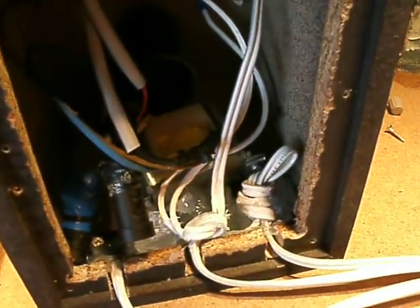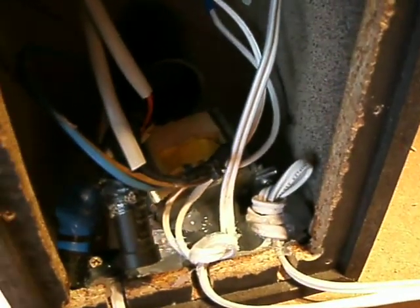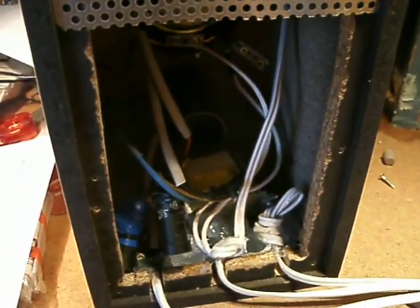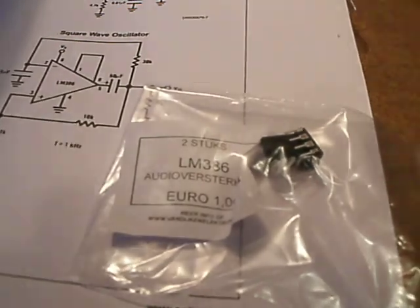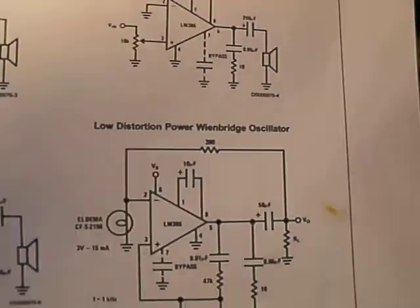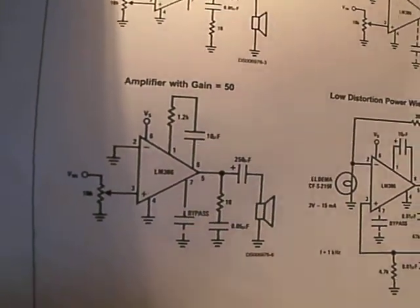I found that with this chip I didn't have to make a stabilized power supply — the chip itself has a kind of ripple rejection. You can also use this concept for instance for an LM386 chip. There are a lot of videos on the internet and on YouTube where people use the LM386 as a small amplifier.